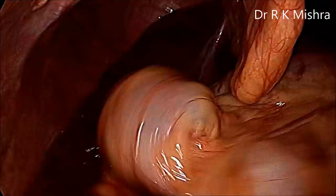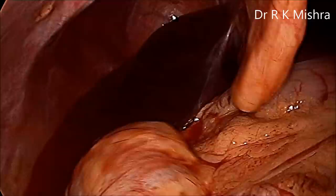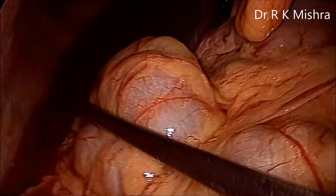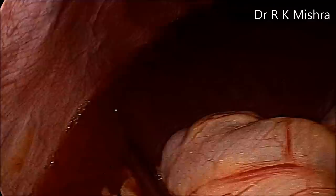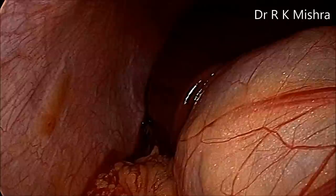After that, irrigation and suction of the upper abdomen is performed. We can see the sub-diaphragmatic area and Morrison's pouch has a lot of blood collected. It is important to do thorough lavage of the splenic fossa and sub-diaphragmatic area because the blood from the rupture is collected all over the abdomen. It should not be ignored; otherwise it can create peritonitis and sub-diaphragmatic abscess. All the blood from all over the abdomen is sucked out and the area is repeatedly cleaned.